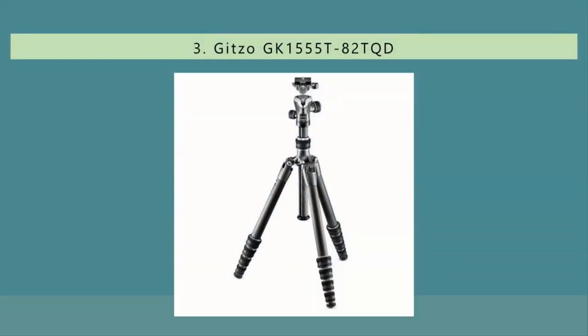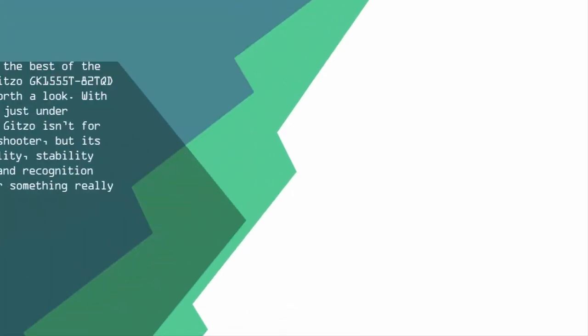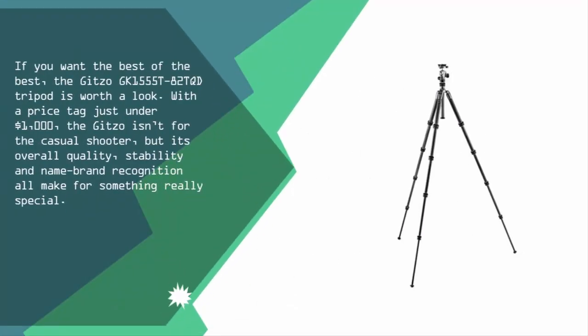Halfway through our list at number three, if you want the best of the best, the Gitzo GK1555T82TQD tripod is worth a look. With a price tag just under one thousand dollars, the Gitzo isn't for the casual shooter, but its overall quality, stability, and name brand recognition all make for something really special.